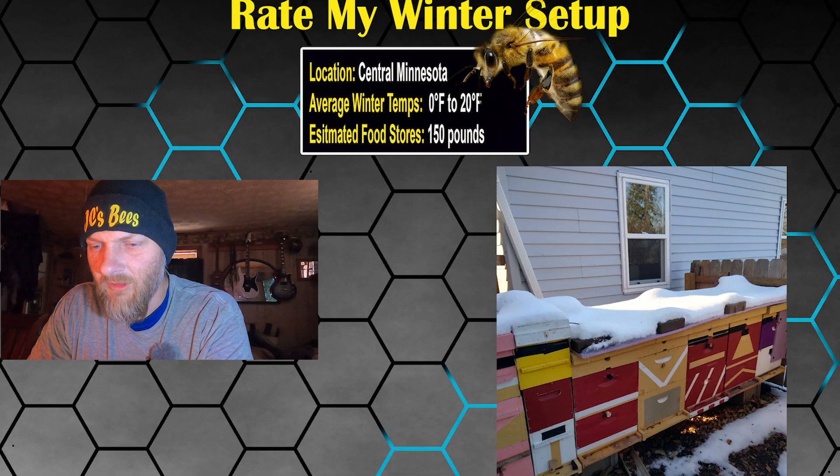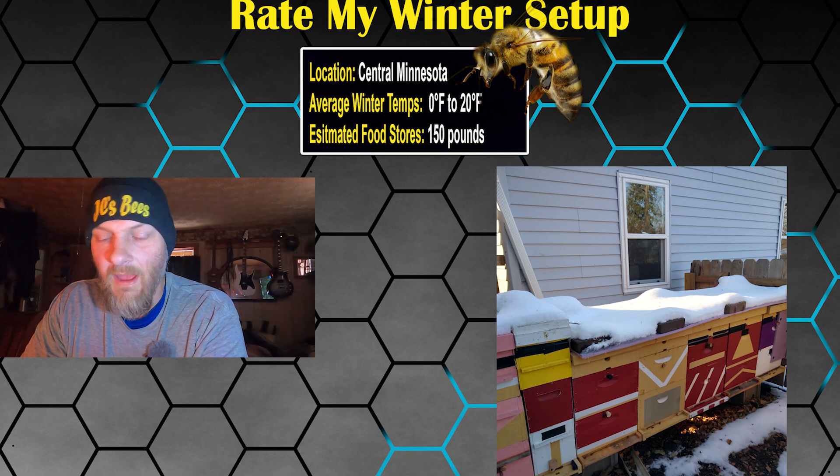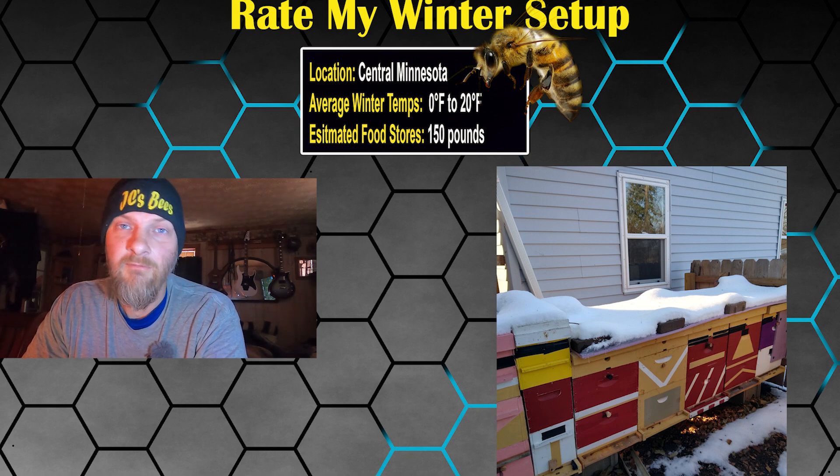Right out of the gate: location, Central Minnesota. Average winter temps 0 to 20 degrees, and occasionally they do see minus 30 degrees — that is cold. Estimated food stores 150 pounds, desired food stores 165 pounds for a double deep 10-frame colony.